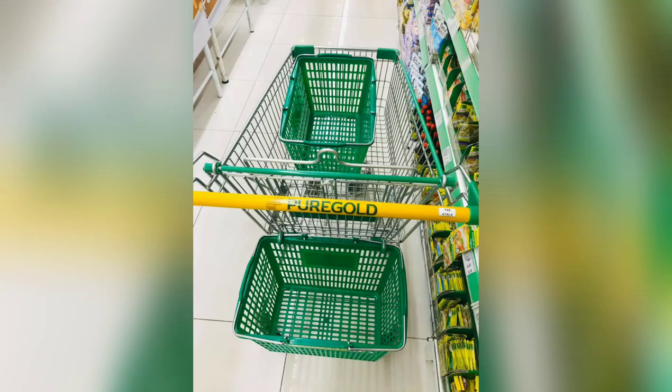And here's an extra tip. I always put a basket inside the cart for space organization.